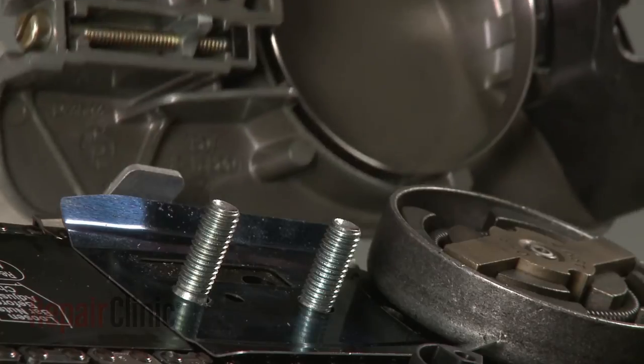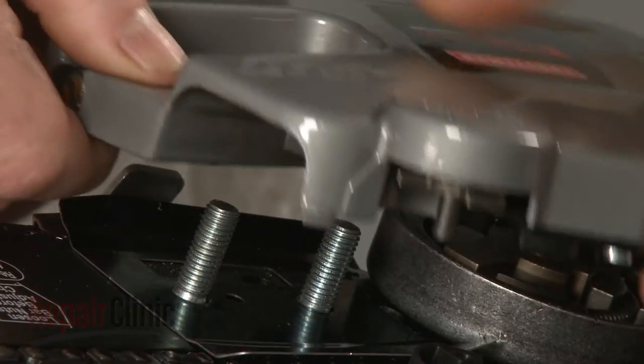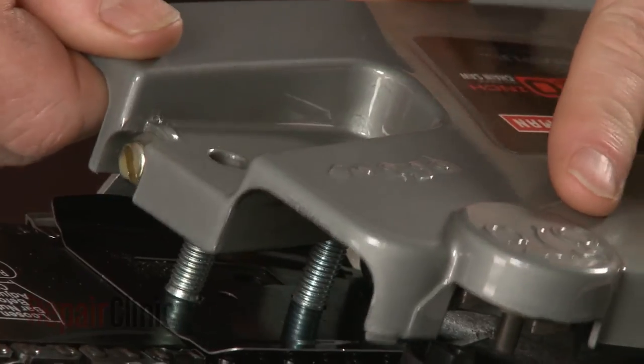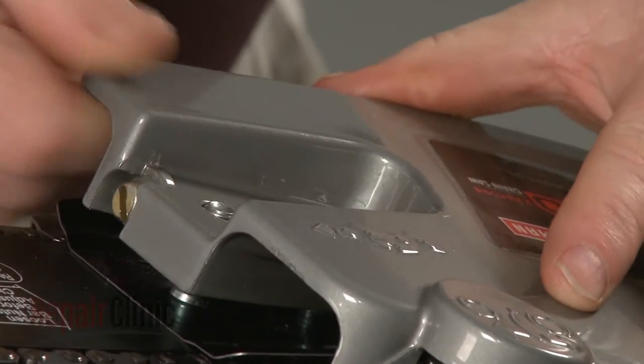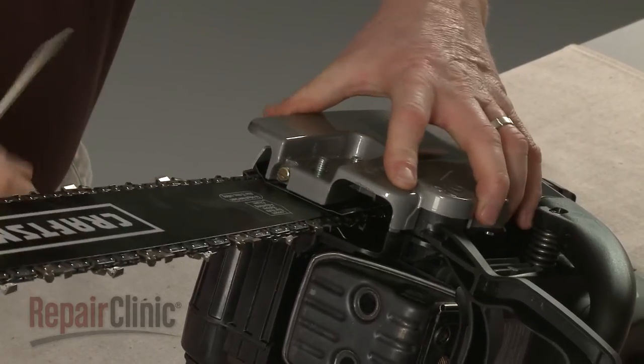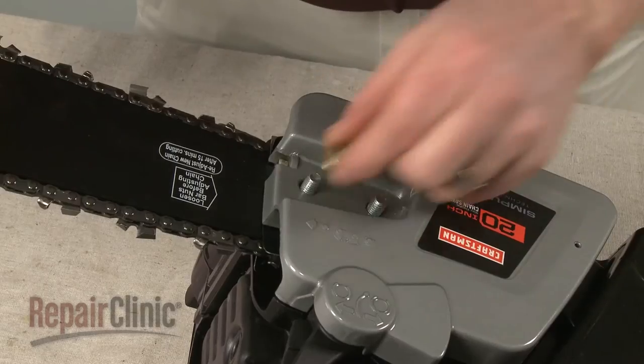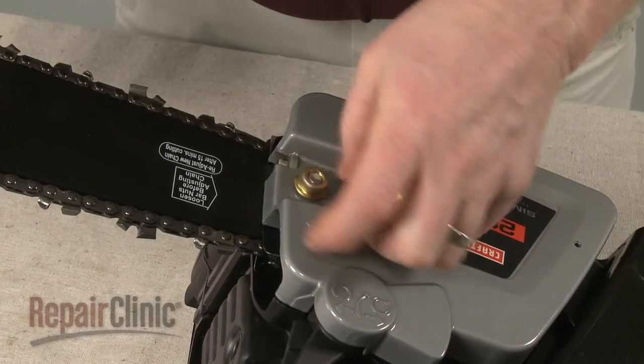To replace the clutch cover, the chain tensioner pin will need to be inserted into the hole in the chain bar. You will probably need to rotate the tension adjustment screw counterclockwise to properly align the tensioner pin. With the cover in place, hand-tighten the nuts.